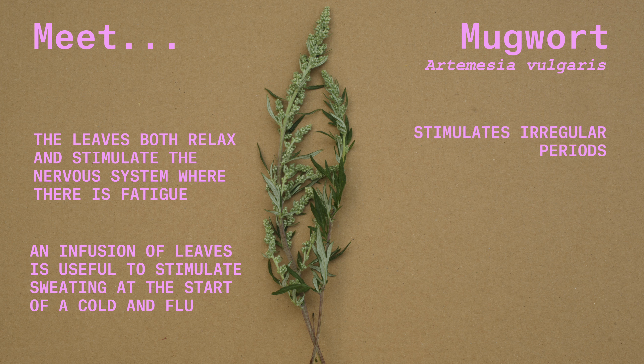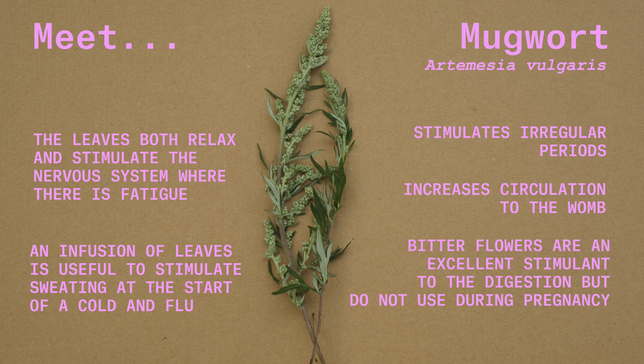Its main use is to stimulate periods when they are irregular and to increase circulation to the womb. The flowers are used too, and are much more bitter than the leaves, so they are an excellent stimulant to the digestion.